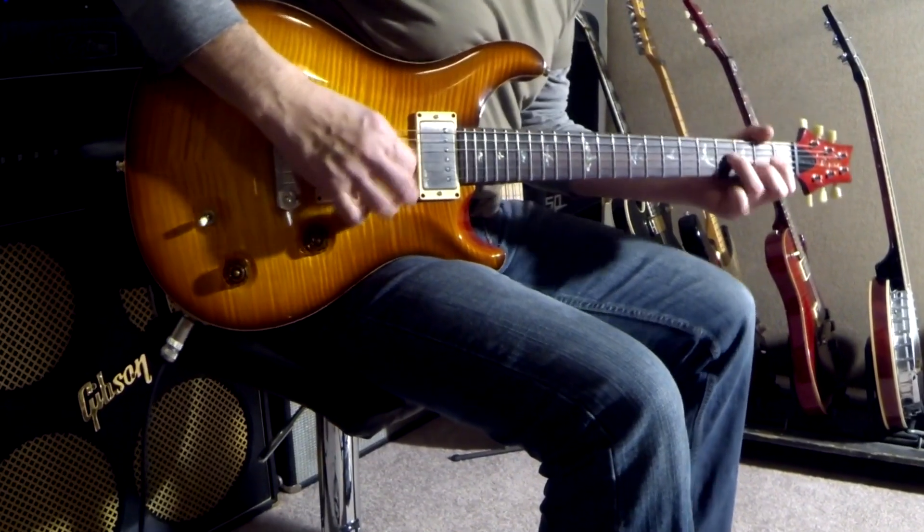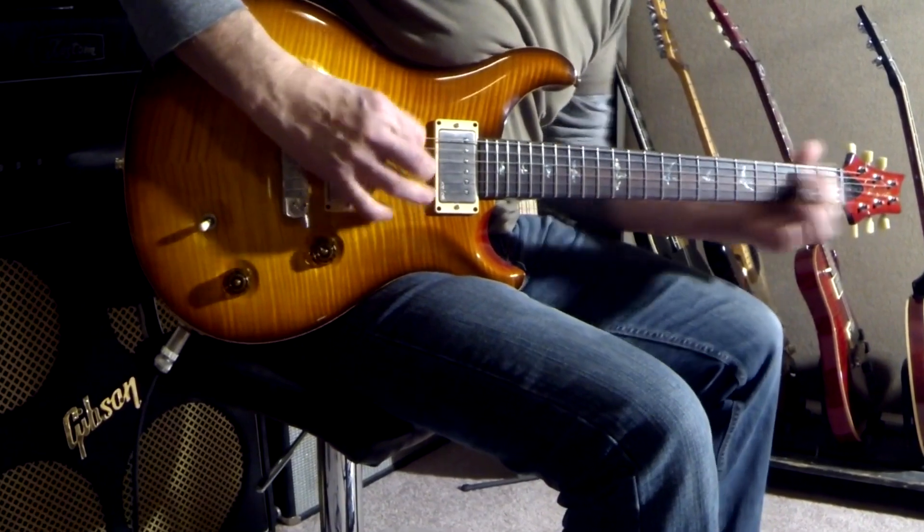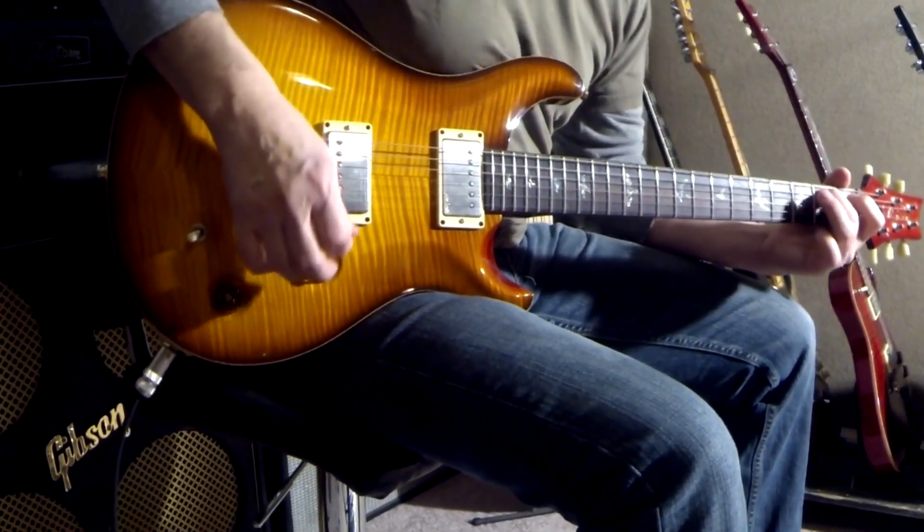Here's another more classic country patch I created. I just used a smaller amp type on the preamp and a little bit of slapback delay.